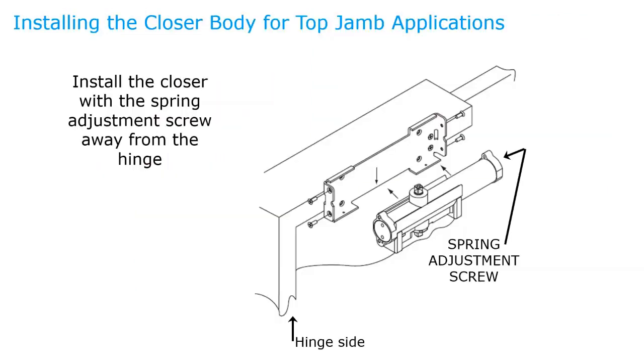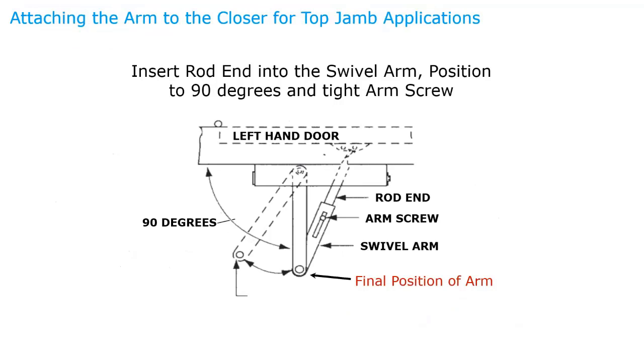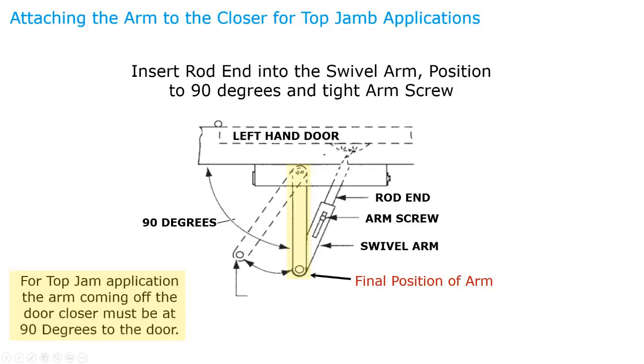With the top jamb installation method, the spring adjustment is away from the hinge when mounting into the bracket. The index mark for a left-hand door is on number three, and for a right-hand door it's on number one. When making final adjustments — unlike the regular application — for top jamb, the arm coming off the door closer must be at 90 degrees to the door.